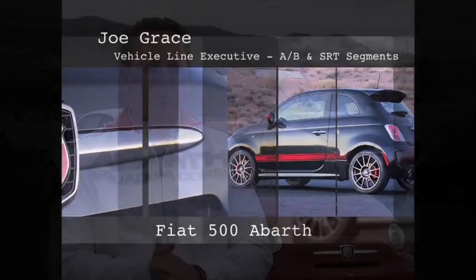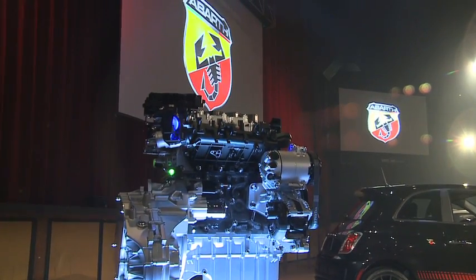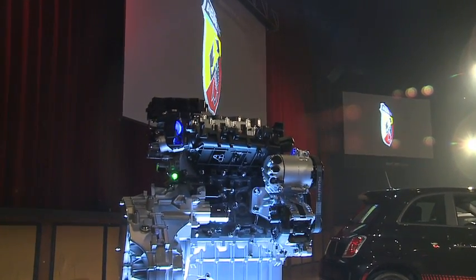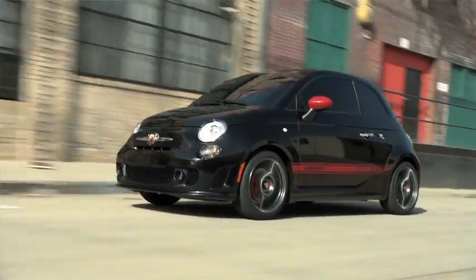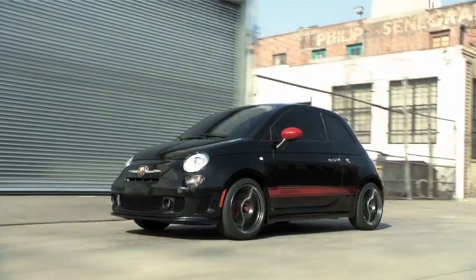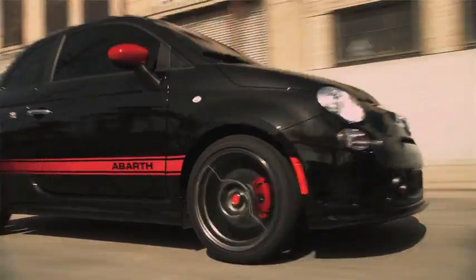The Abarth is a new product for us. It starts really with the powertrain. It's got the 1.4 liter multi-air turbo engine, 160 horsepower, 170 pound-feet of torque. It's got a heavy-duty 5-speed transmission with new upgrades, a graded equal-length half-shaft, so it's really got a tremendous amount of power and torque for a pretty small car.